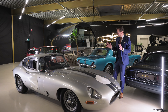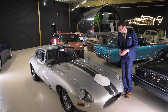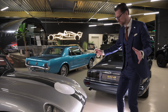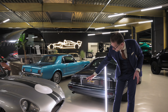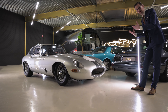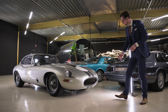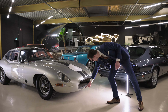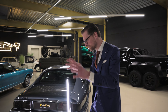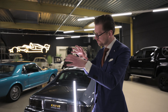Sir William Lyons was very much active as the head of Jaguar in design too. So here at the front, the down-the-road graphic — the combination of the headlights and the grille — is this friendly, open, almost smiling front end. In this case of course emphasized by the lipstick trim around and the two racing stripes there. The surfacing is actually very sculptural, very modern one could argue. It's very much integrated.